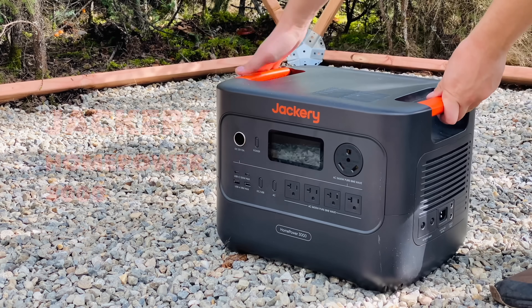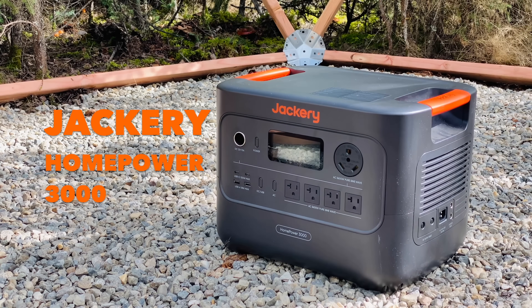I know the title of this video is a question: Is this the best solar power station on the market? It is. Full stop. They have been so kind as to send me their Jackery Home Power 3000 unit, which is an absolute monster of a piece of machinery. I've been using it for about a month now, I'm super happy with it, and I want to show you guys all of its use cases and really put it through its paces.